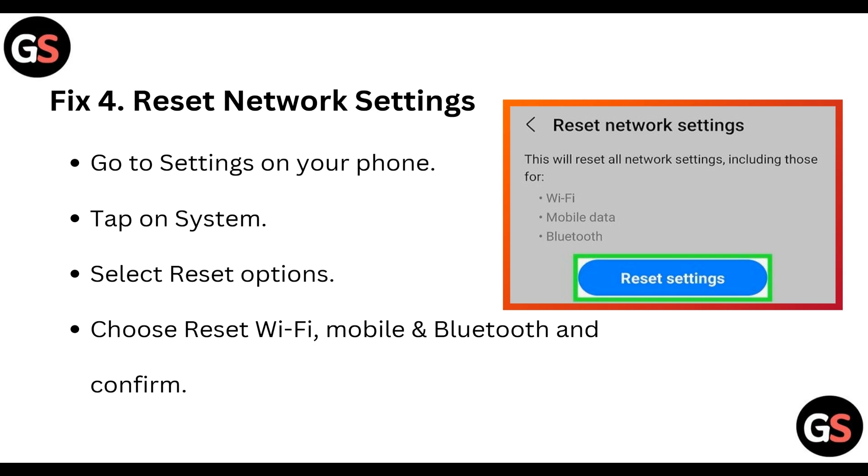Fix four: reset network settings. Go to Settings on your phone, tap on System, select Reset Options, choose Reset Wi-Fi, Mobile, and Bluetooth, and confirm it.